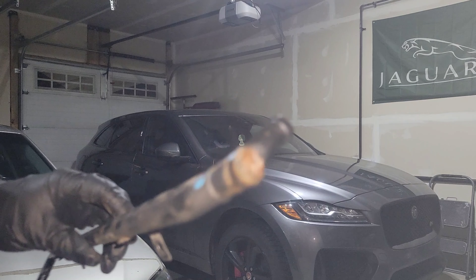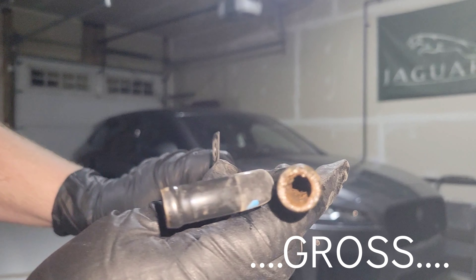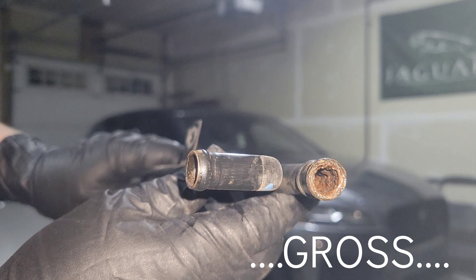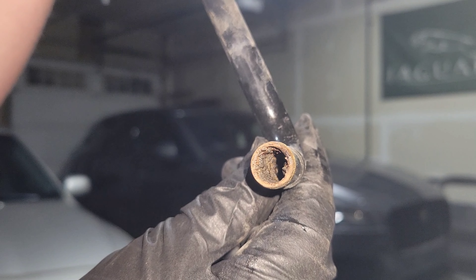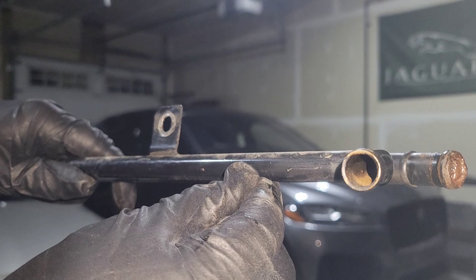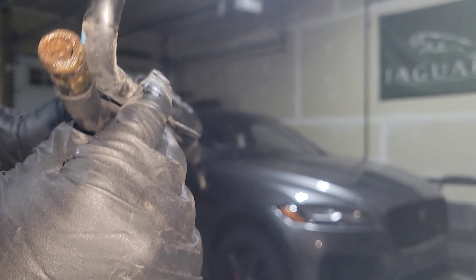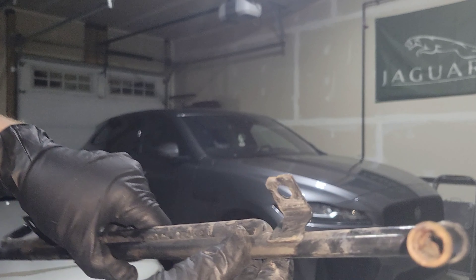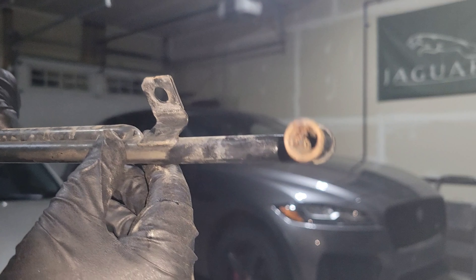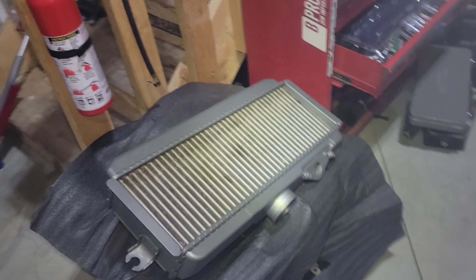I took the PCV hard pipe off and sure enough, look at that gunk - absolutely disgusting in there. I'm gonna have to clean this out like I did on my blob eye. It's gonna take me a little bit so I'm gonna start that process tonight. Lovely, lovely Subaru PCV systems.